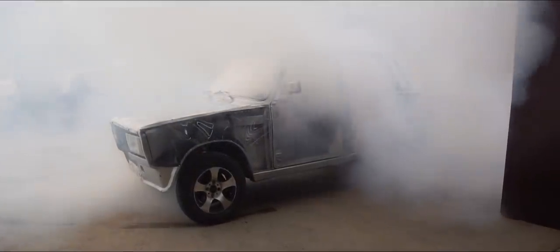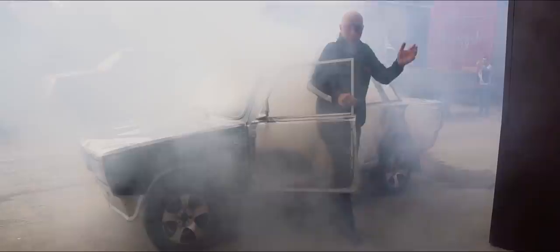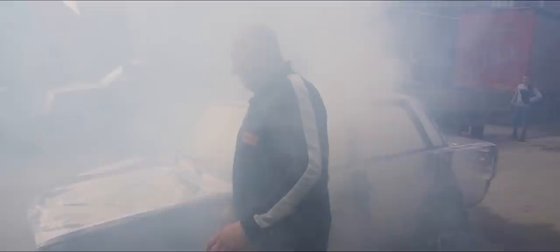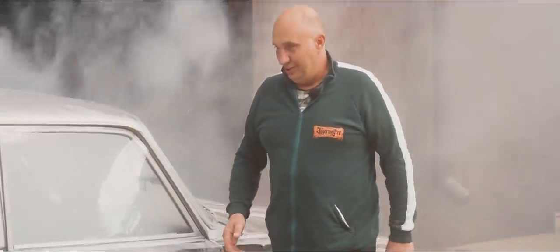I'm flying blind. Oh man, it all went straight into the cabin. What a nice car we've made. Fantastic. And here we are — just as we expected, the cabin is immediately filled with smoke.